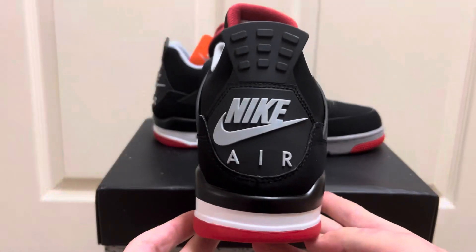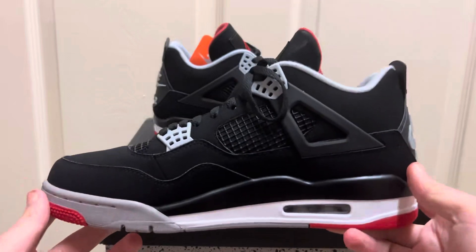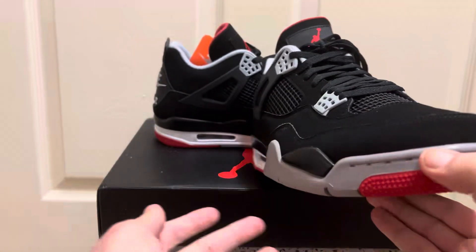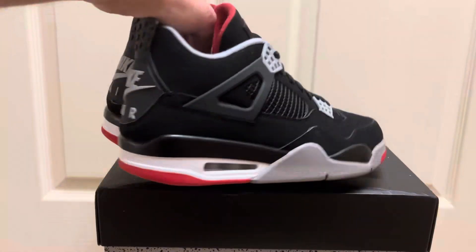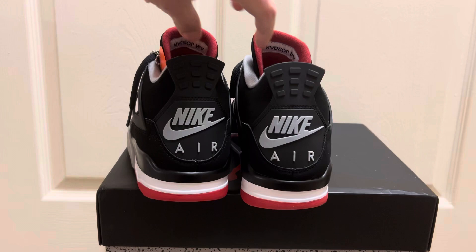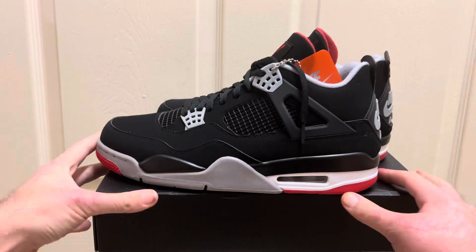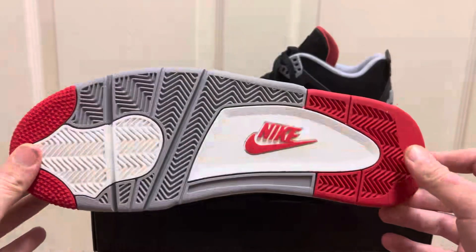What is good guys, RepKix here and we're back at it again. We got another Kick Who Godkiller pair. This is Kick Who's Godkiller Jordan 4 Breads. Who doesn't love a good pair of Breads? And Kick Who is one of the best sellers all around when it comes to any sneakers, but their Jordan 4s are actually really superb compared to others. This is a really great pair.